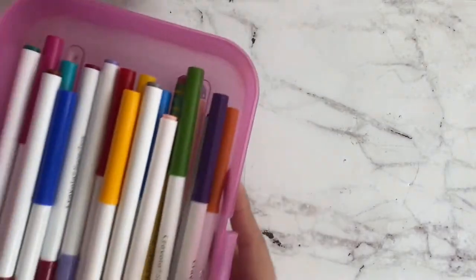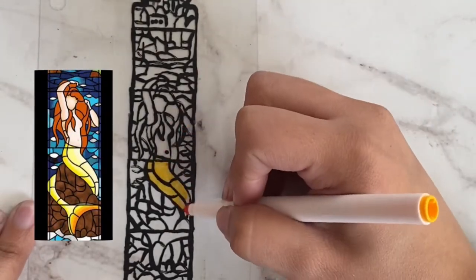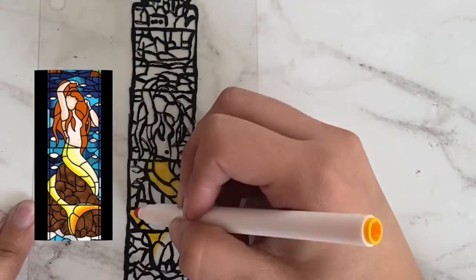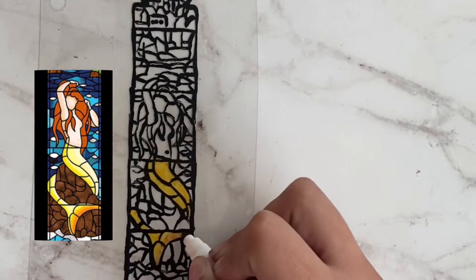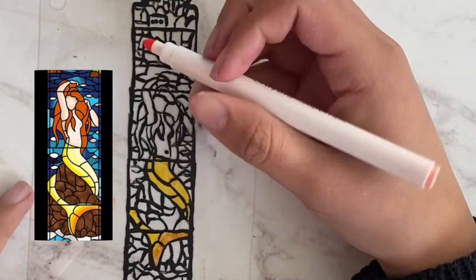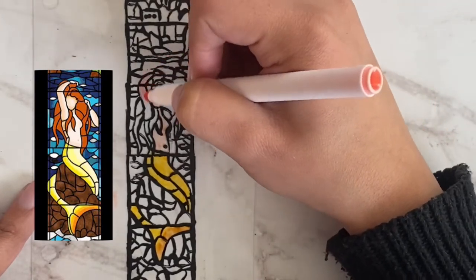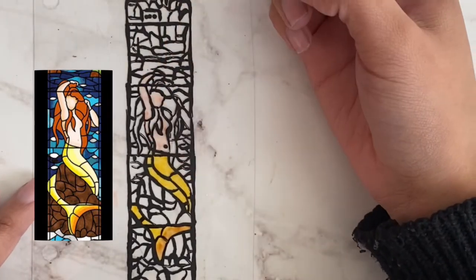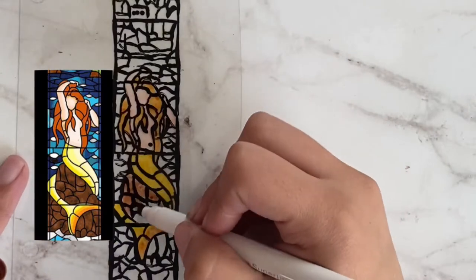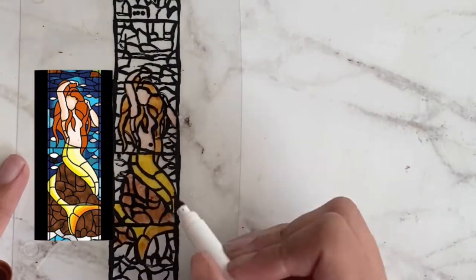Next, grab your markers — you can use any type — and start painting your image. I started painting the tail first; it was the easiest way to figure it out. The tail is yellow and she has a little bit of orange on her tail too. Once I finished painting that, I went ahead and started coloring in the mermaid herself. I'm dyslexic so sometimes looking at lines takes me some time to figure out, but once you paint the mermaid and the rock first, everything else becomes clearer.